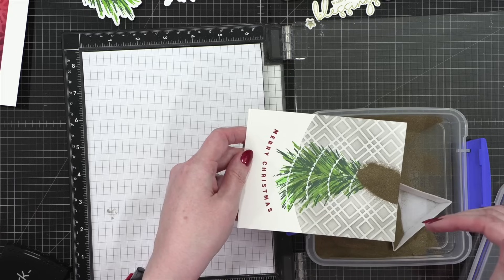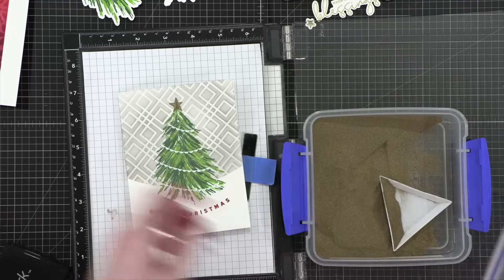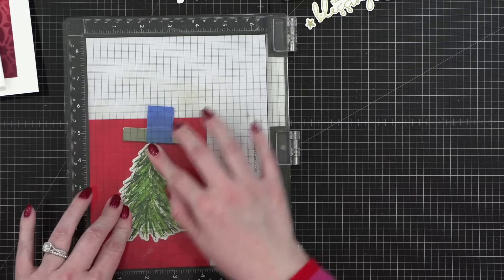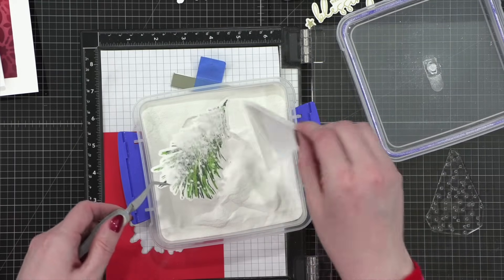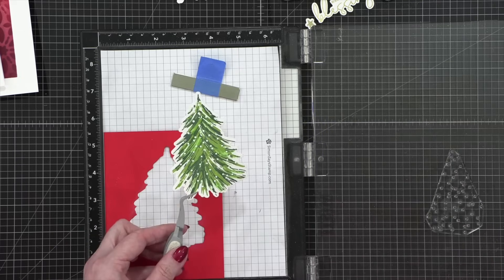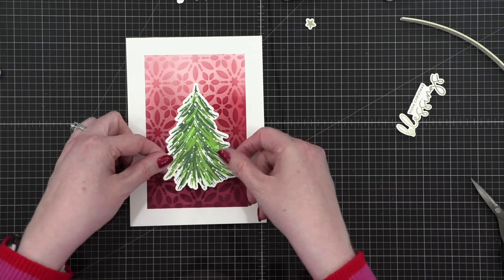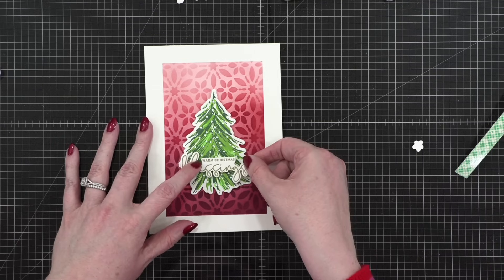I'll ink up the little star stamp on top, stamp the star right over the top of that tree, then switch to gold embossing powder. I'll put that gold embossing powder right on top and let it sit — if you let the powder sit on the embossing ink a little bit longer it sometimes has a better stick to it. So now we have that gold star up there, and that actually finishes that card. For the dots stamp I'll sprinkle on white embossing powder, let it sit, then tap off the excess.